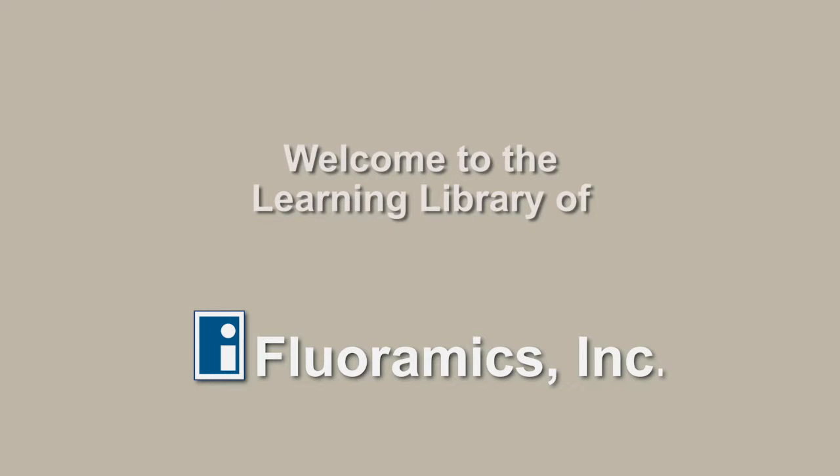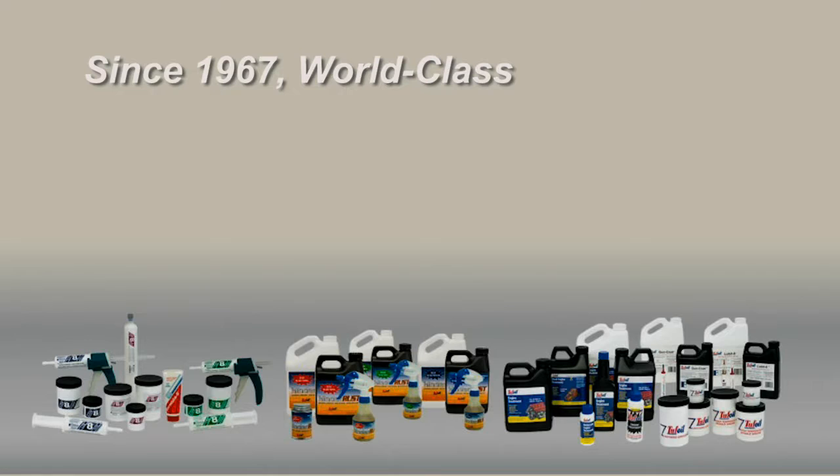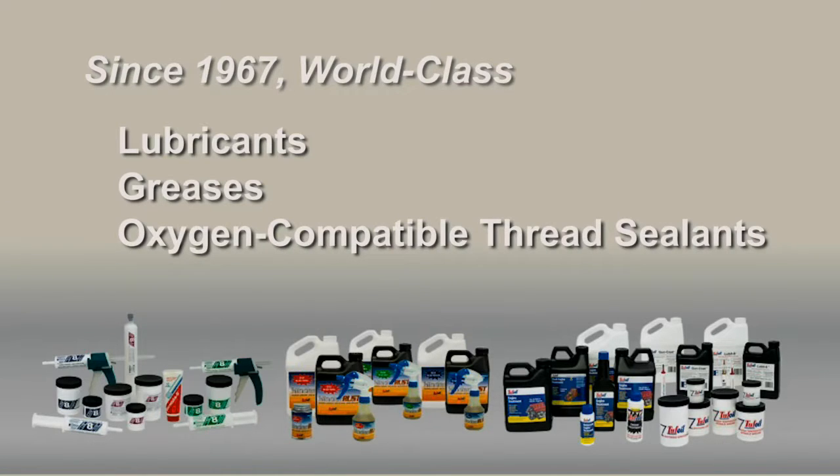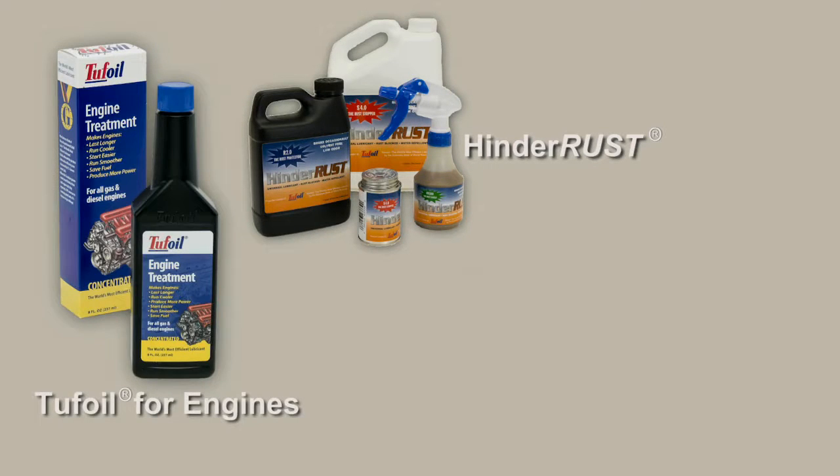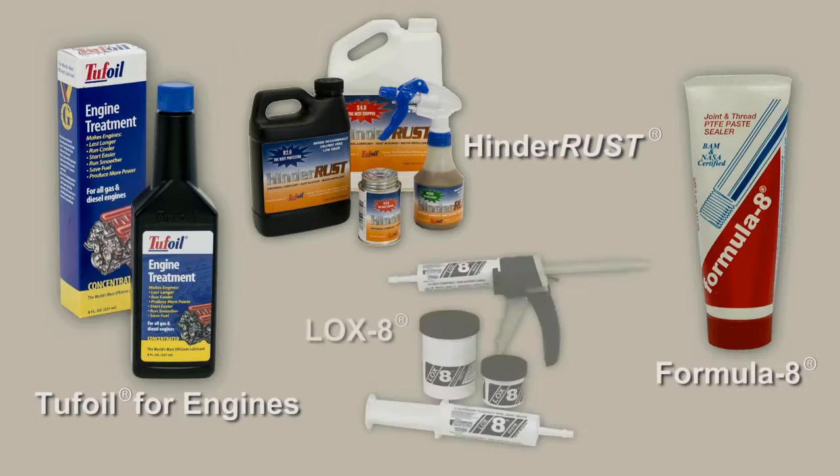Welcome to the Learning Library of Floramix. Since 1967, Floramix has been engineering and manufacturing world-class lubricants, greases, oxygen compatible thread sealants, and rust inhibitors. Our leading brands, including Hinderust, Tough Oil for Engines, Formula 8, and Loxate, are used in dozens of industrial and commercial applications worldwide to solve the most challenging problems.